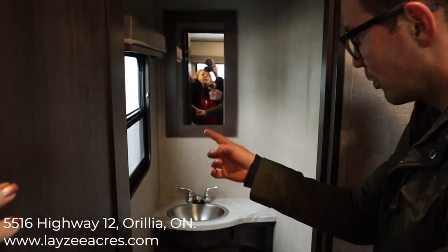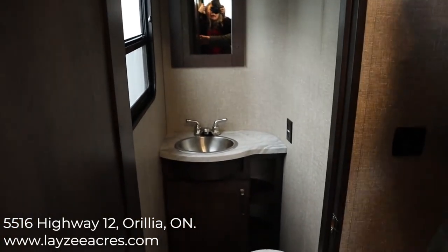That was the 2020 Reflection 311 BHS. If you liked the video, click like. If you want to subscribe, please do so. Our email is lazysales@lazyacres.com or our phone number is 705-833-2539. Thanks guys, have a good day.